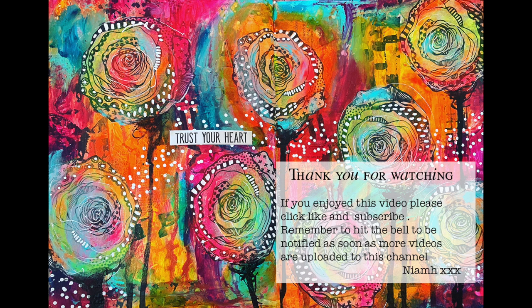Thank you so much for watching. I've got lots more of these videos in a playlist called Dina Wakely Creativation 2020. Please like and subscribe, and if you'd like to see some more of the new releases that are coming out, until next time, bye for now!